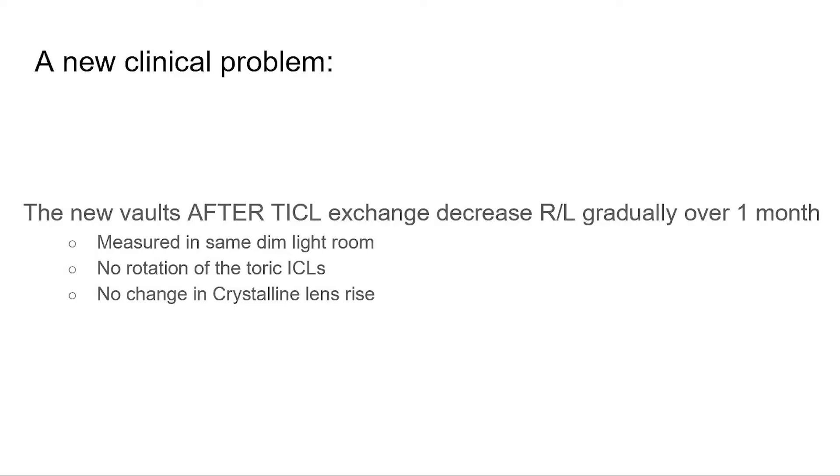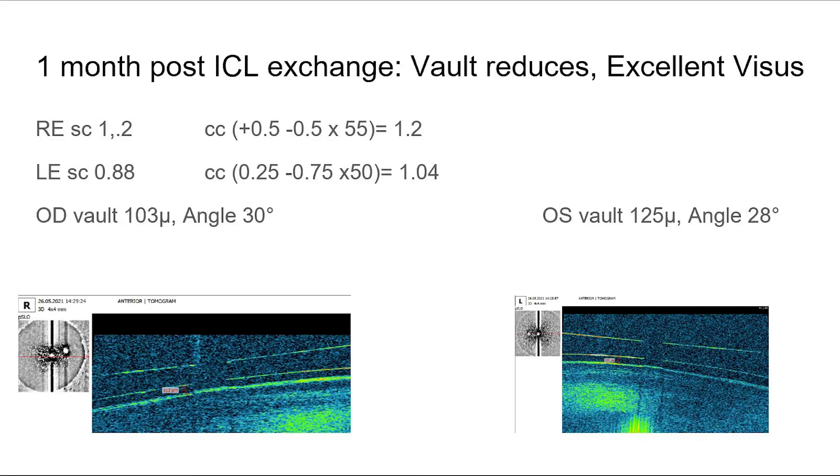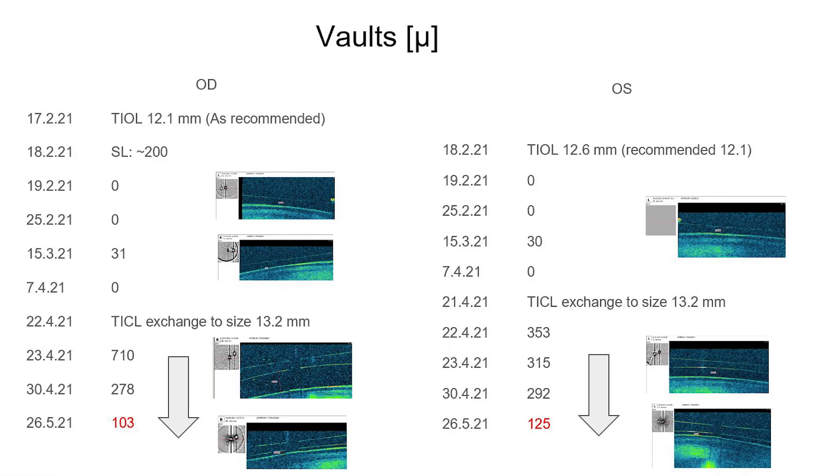Unfortunately, a new problem arose. Following the vaults, we found that the vaults continue to decrease over one month. All vaults were measured with the same machine and the same dim light. There was no rotation of the toric lens and no change in the crystalline lens rise, so we cannot explain this reduction in vault. The patient enjoyed very good visual acuity. The angle was the same, and the vaults measured were close to the 100 micrometer border. If we follow the vaults before and after the exchange, we can see that after the exchange the vaults reduced continuously over one month, and we do not know the reason for that.